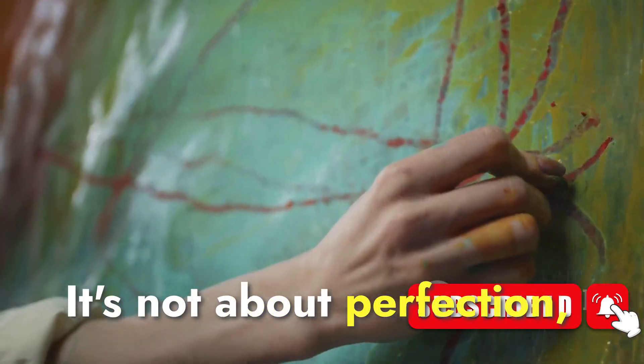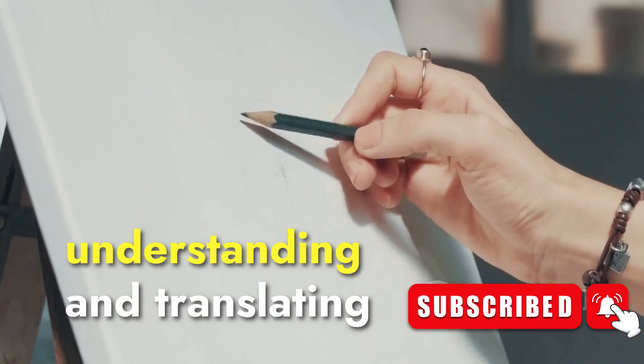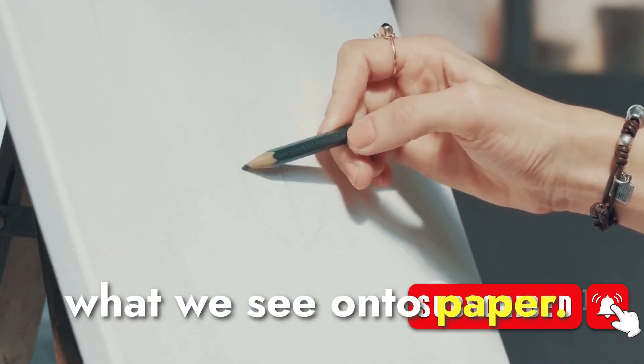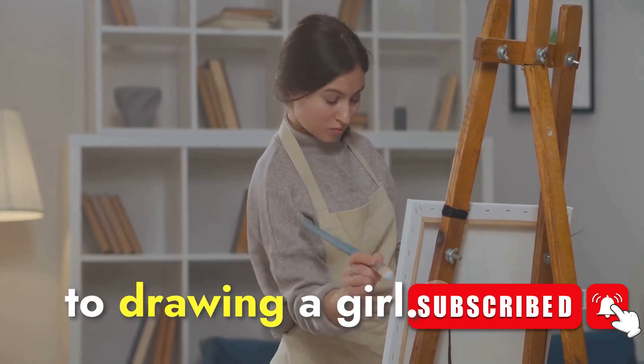It's not about perfection, but progress. It's about the journey of seeing, understanding, and translating what we see onto paper. By the end of this video, you'll have a clear roadmap to drawing a girl.